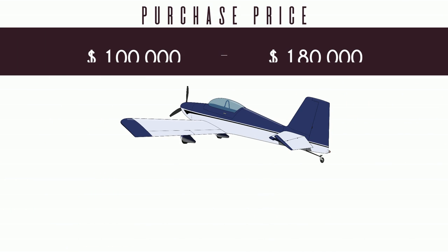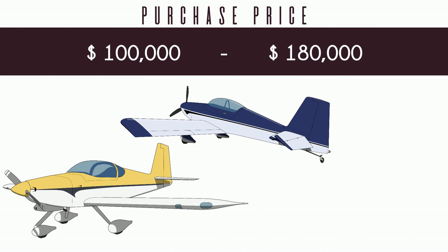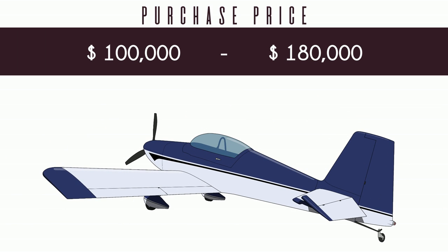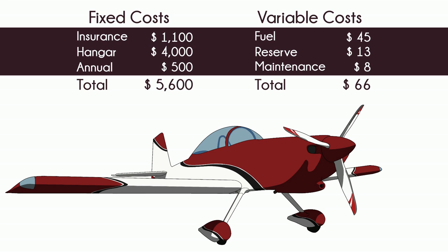Buying a completed RV8 costs similar to the RV7 and RV9. Building one costs about the same as buying one completed. You can save a lot of money building if you go for a smaller and/or used engine. RV8 engine options range from 150 to 215 horsepower. A 180 horsepower O360 is the most common. The price to keep your RV8 flying will look similar to the RV7 and 9 — they're all basically the same airplane from a cost perspective. Tailwheel is an option for the RV8, and if you go for that, insurance will be a little more.